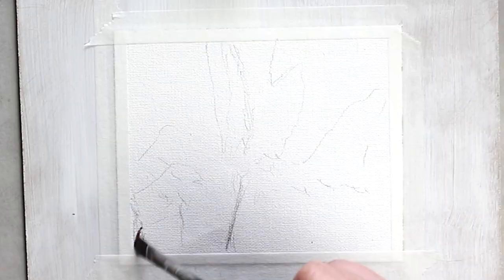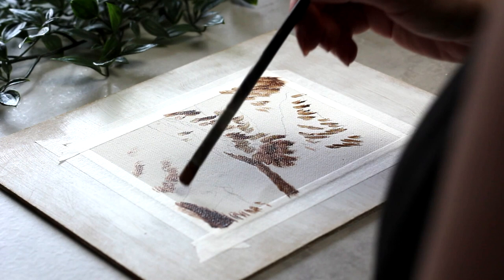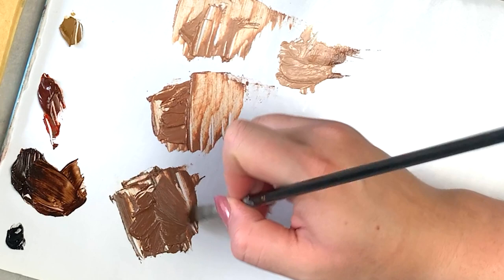Like usual, I like to start with the darkest parts of my painting first. This helps me sort of map out where everything's going to go, and because we're starting really dark we're not going to have these contrast issues down the road. So with a really large brush, I'm going in with my dark paint and starting to pop in those deepest shadows.